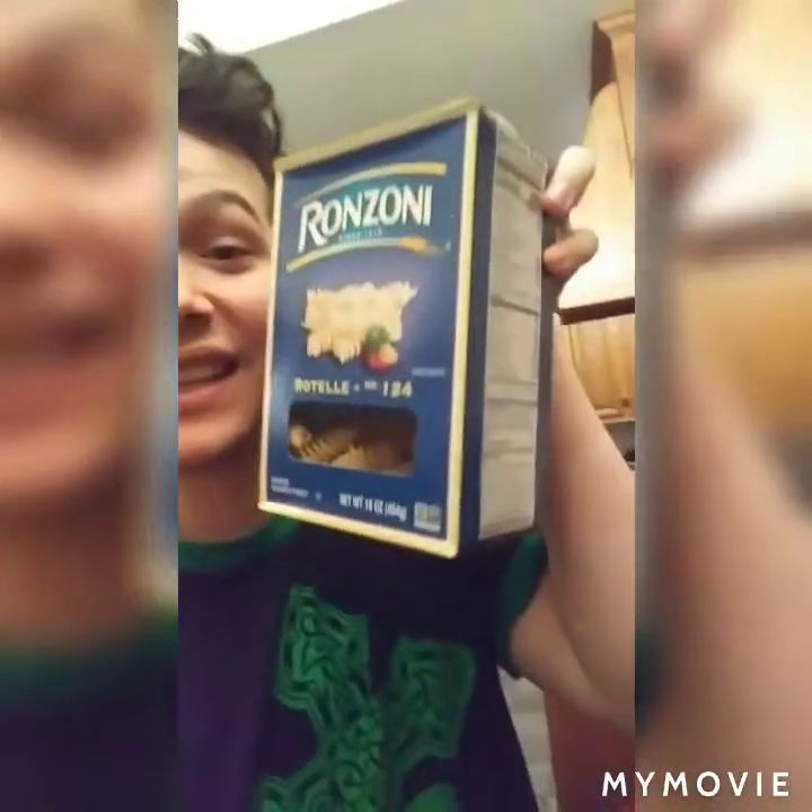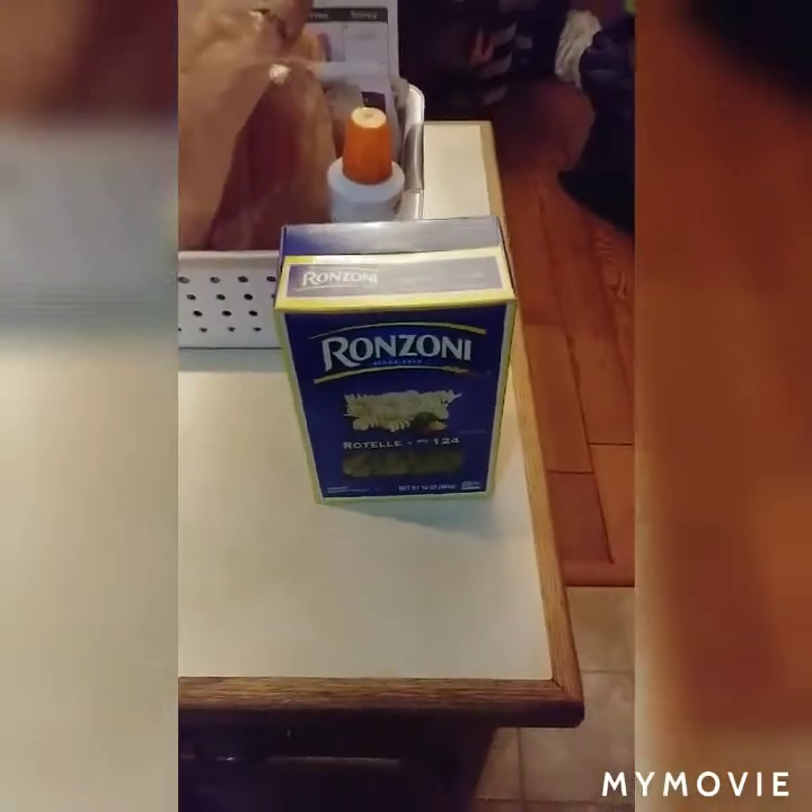What's up YouTube, we're back in the kitchen again. Today we're gonna make plain spaghetti. The first thing you need to do is get a pot.